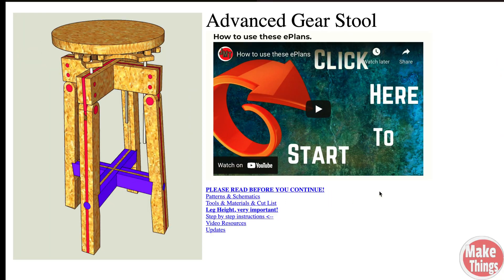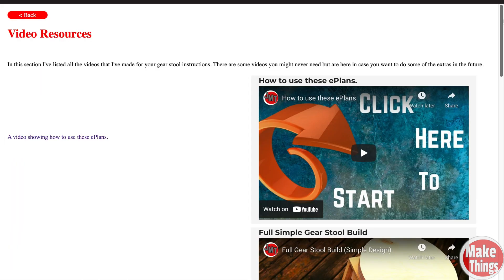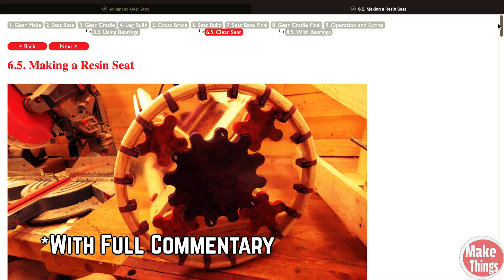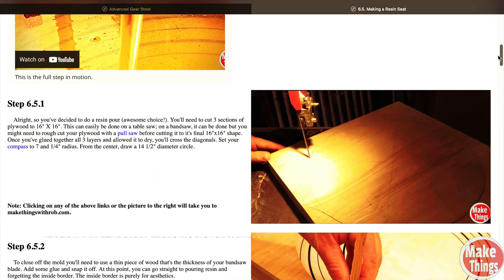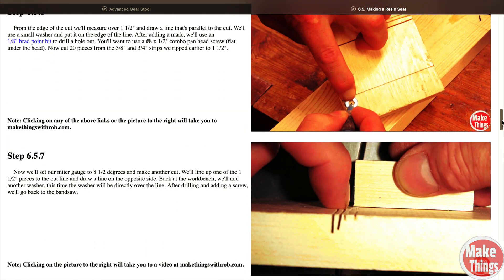If you're interested in either project, I have detailed e-plans for each stool. I also have about two hours of video footage for each project showing step by step how to put them together. The videos that go with the plans also go into detail showing how to pour the resin for staining and using burl laminates.